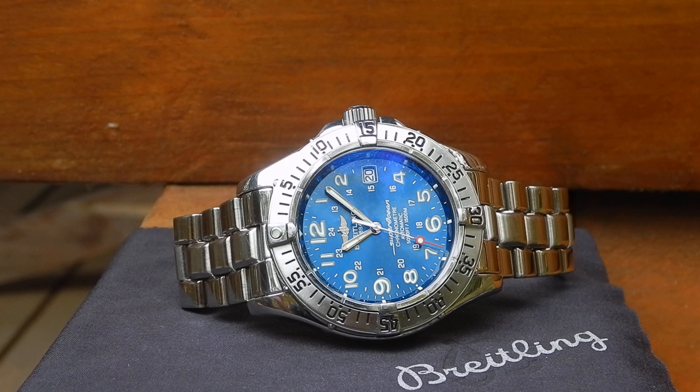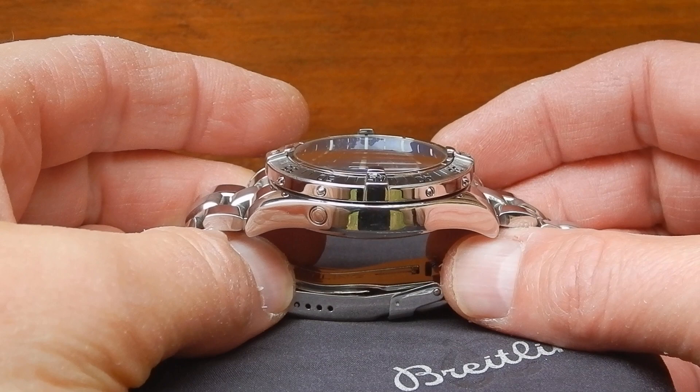Hi everyone. This is my Breitling Super Rotion, bought new back in 2003 — that makes it 20 years old. It's my favorite watch, and I want to do a video on it. I just keep it rolling; I don't edit or anything like that. I just love talking watches.